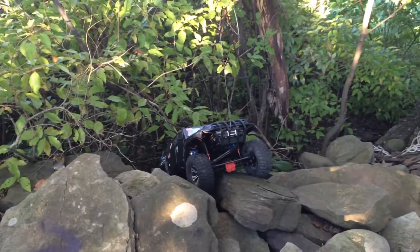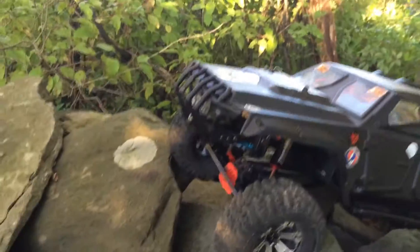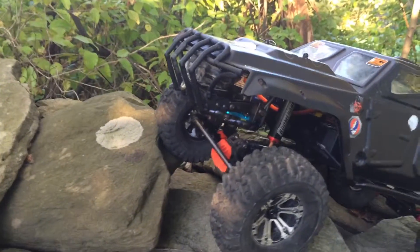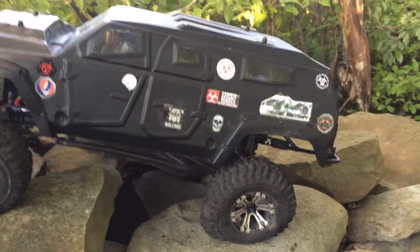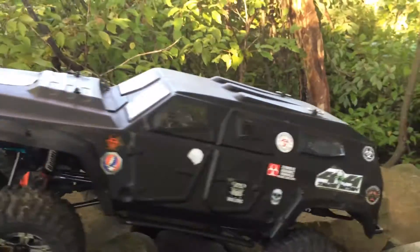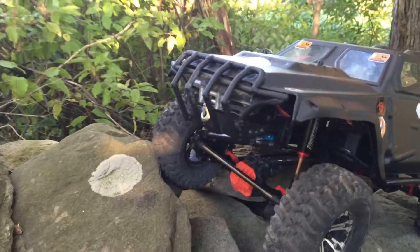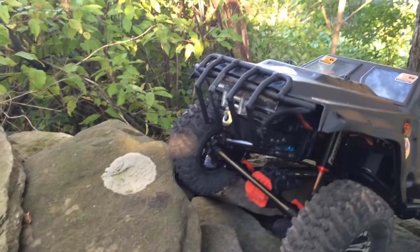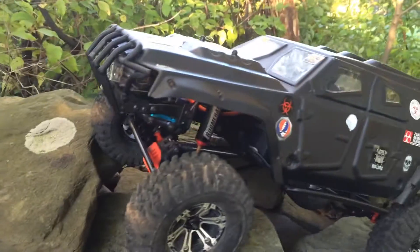Pretty good. Alright guys, there it is. That winch is badass — and that's only running it on 2S. My truck weighs about 7 and a half, 8 pounds right now. Warn winch, 1/8 scale, the On 10. Definitely recommend it. The synthetic rope sucks though — it's already starting to fray. Gotta hook it up with some spider wire.